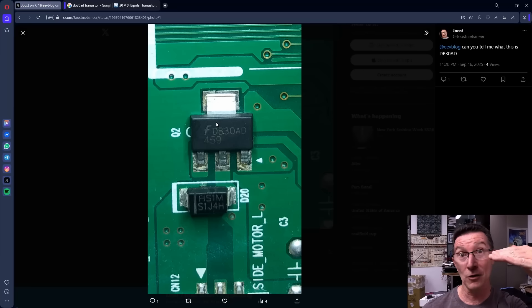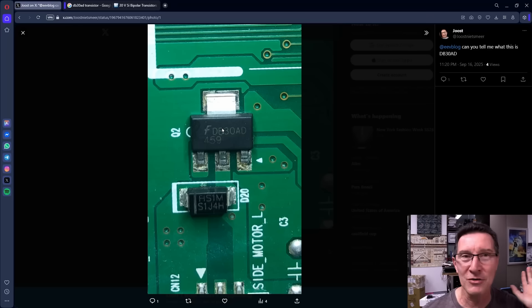Sometimes they put the manufacturer's code above, sometimes below, so you can't be sure. If you search for it you can search forever and never find it. That is the manufacturer's internal manufacturing production code — it tells them something internally about which production line, which facility it was manufactured at, when, and using what process. They'd be able to trace that. But you'll never find it in the datasheet.